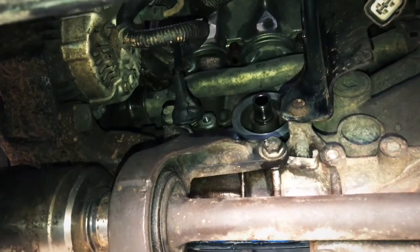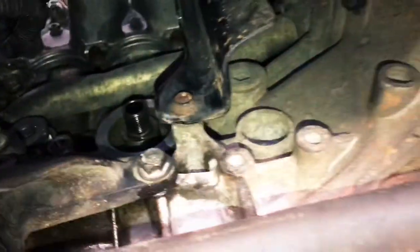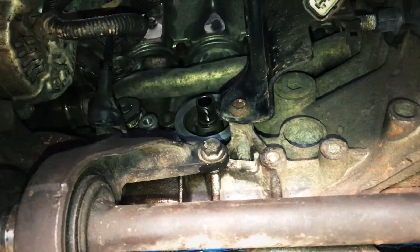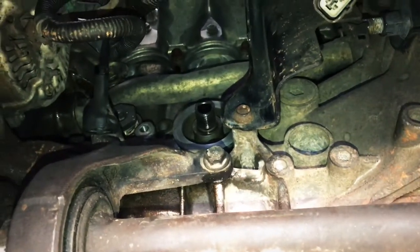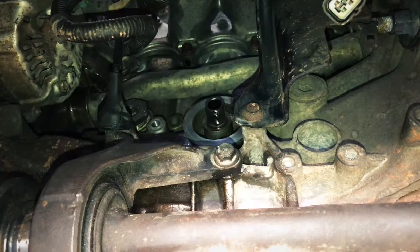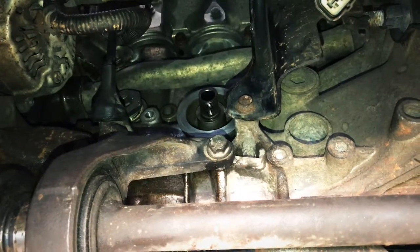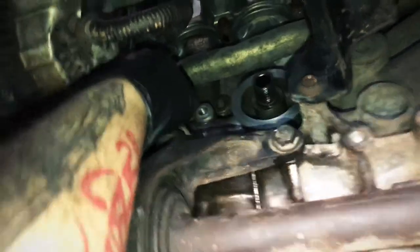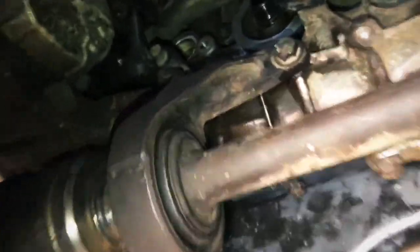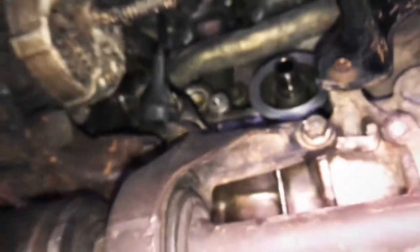I'm removing the hex plugs from the block — there's one here and another one here. We're going to remove these and put in AN fittings. These are actually breather ports for the crankcase. If we remove these plugs and add some fittings, we'll run hoses from them to help expel all the extra crankcase pressure the turbo is going to cause. This is going to reduce oil consumption and other issues.